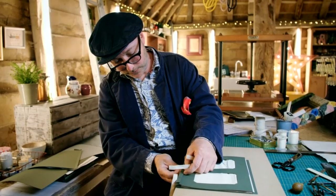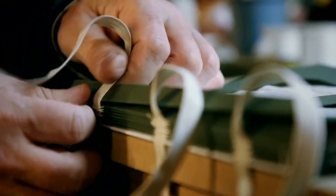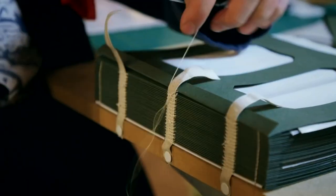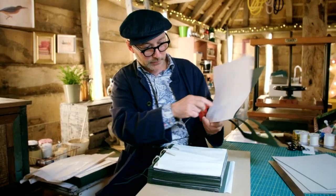So it's now just a matter of ploughing on, and this is time to contemplate. So this is the final section with the end paper, which is always a bit of a fiddle.